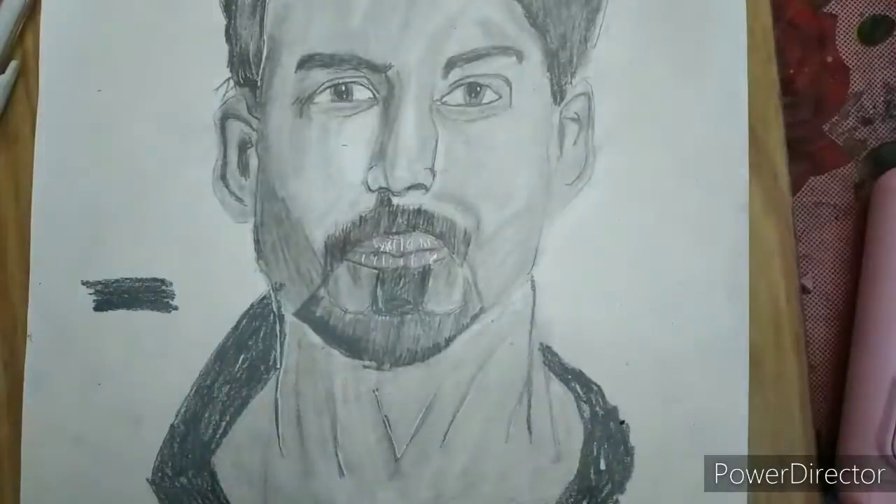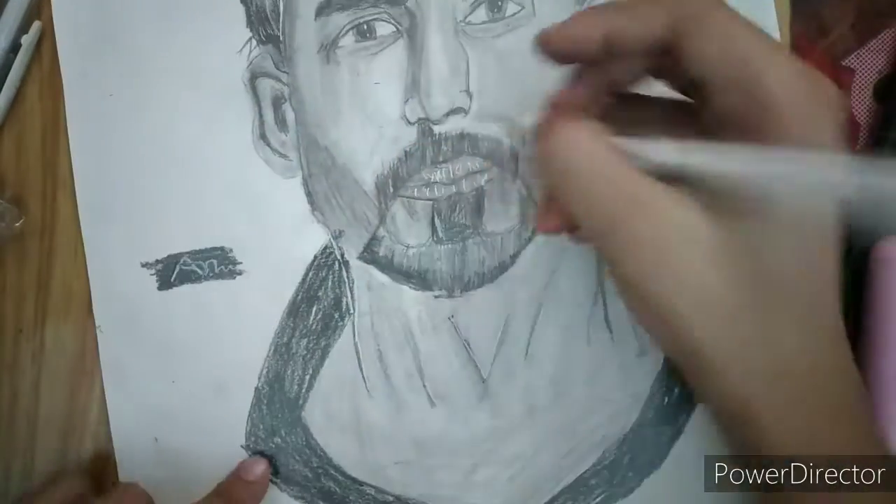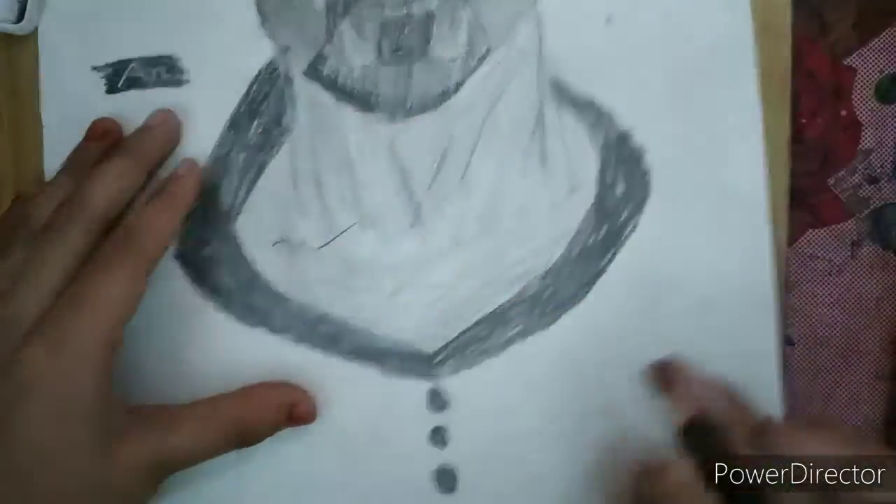Our drawing is complete. Give some highlights and bye guys, the video is completed.